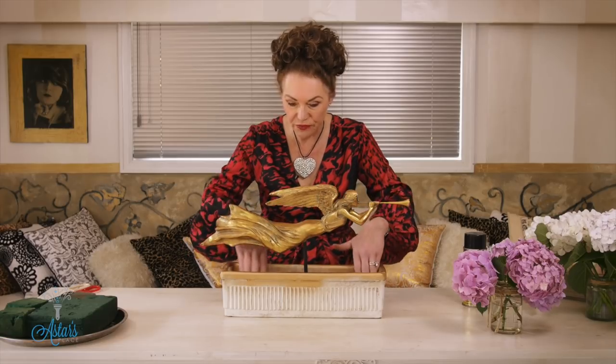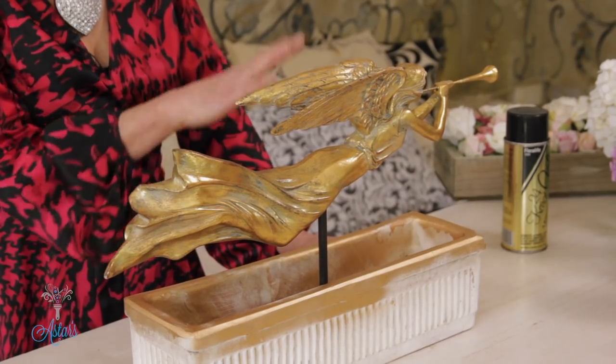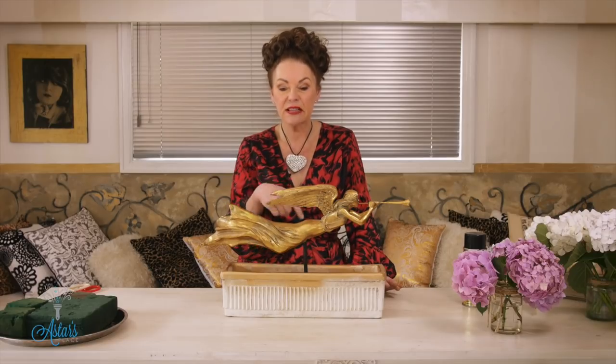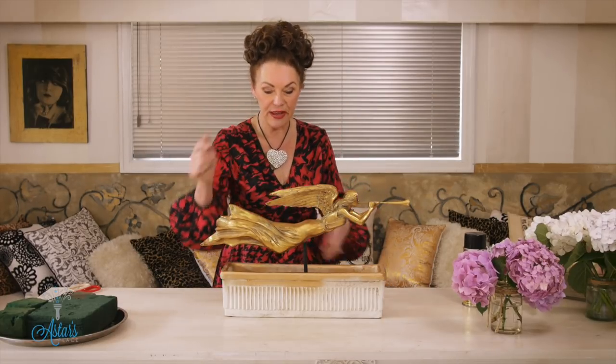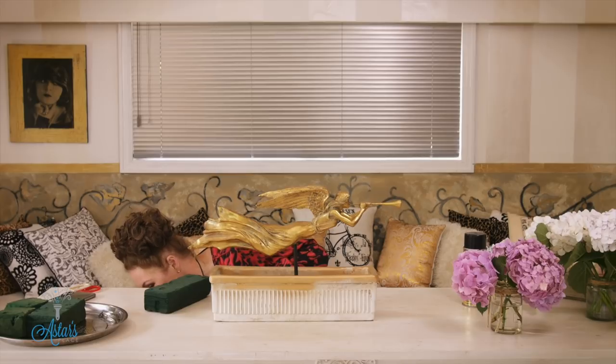First step is to put your angel in, or whatever statue or figurine you're using. I'm not going to take it too high, Hilary — and for those of you who are doing table flowers, don't take it too high, because don't forget that somebody's going to be sitting there. I have been to lots of functions where I've been trying to talk to the person on the other side of the table. From there, the next thing is to put — I didn't get my knife out.